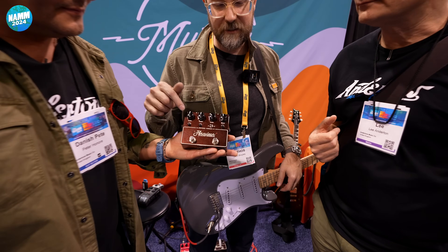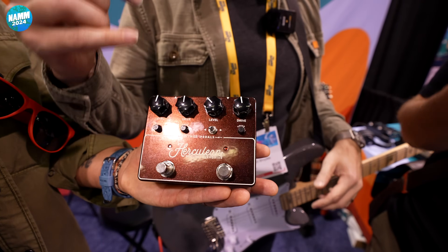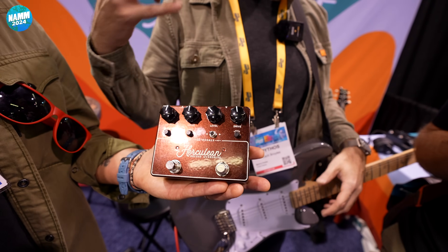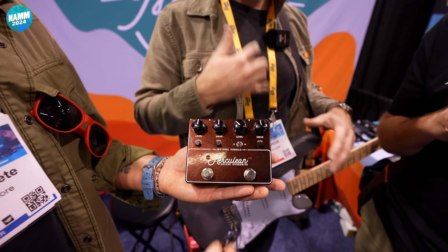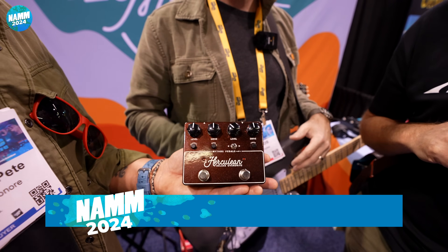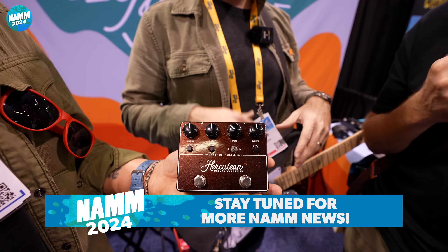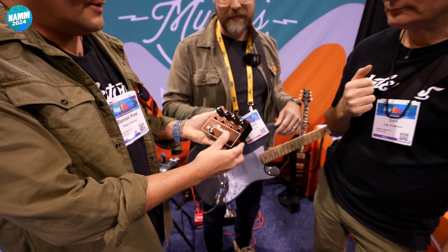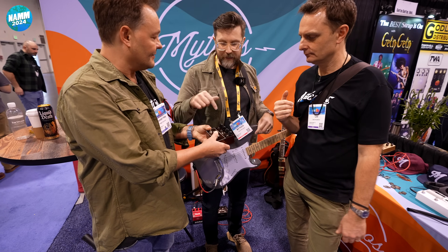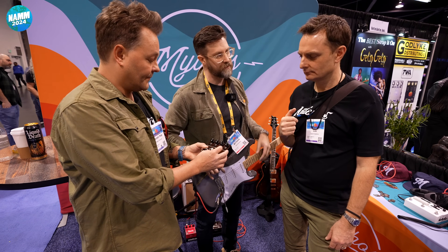So this is the Herculean Deluxe. Our customers were wanting a two-in-one, so we delivered. This side is everything from low gain to Dumble-esque leads. This side is my modded-out Bluesbreaker — I fixed all the shortcomings: more volume, flat, more bass, a little less treble, really stacks well. There's an order switcher internally, clipping options, and a presence control for that side too. They're independent, they're mono, so you can't separate them — I just wanted to keep it really straightforward.